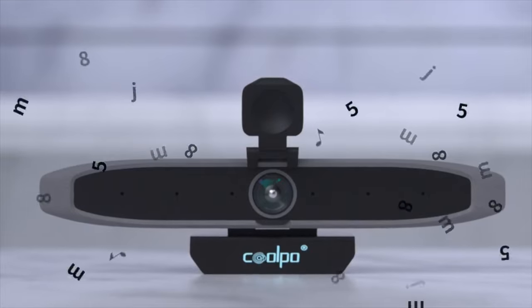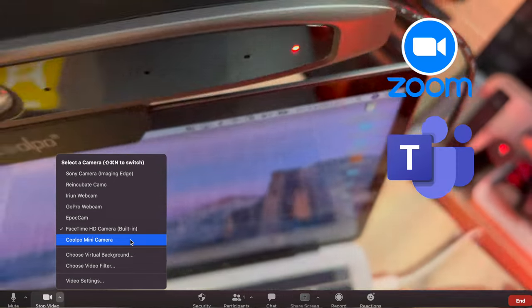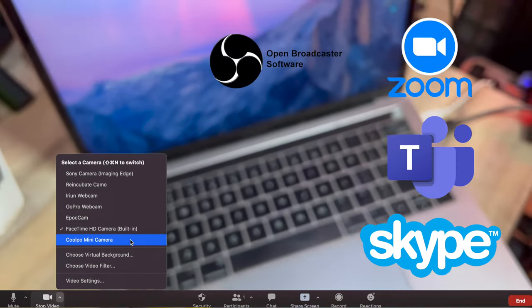There's also echo cancellation and it will reduce background noises. The whole thing is plug and play so you don't need to download any software or drivers. You plug it in and it shows up just like a normal webcam on all the popular apps like Zoom, Microsoft Teams, Skype, OBS — the usual.